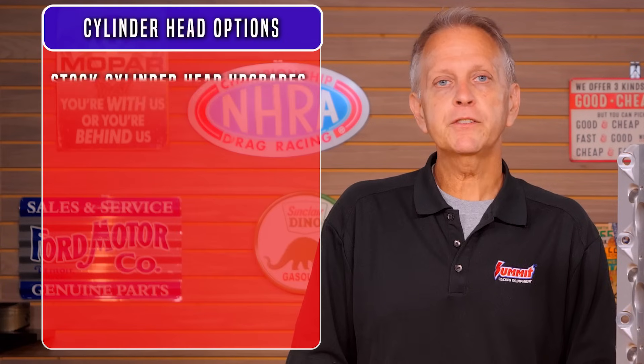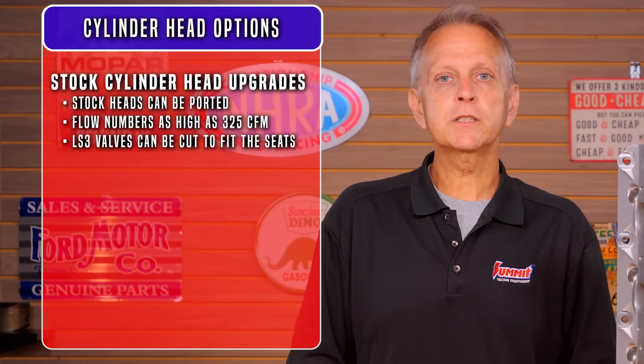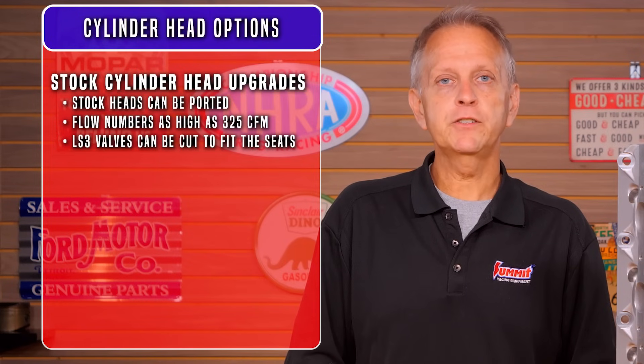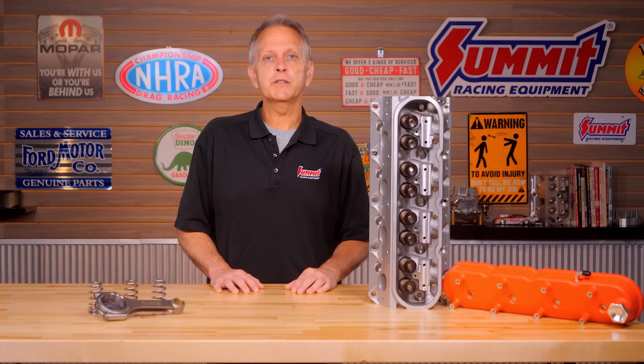Once you've upgraded the intake and throttle body, you can begin thinking about the heads. The stock heads can be CNC ported for more airflow and milled up to 30 thousandths inches for more compression. Flow numbers can be as high as 325 CFM at 600-inch lift. Lightweight hollow LS3 valves can be cut to 2 inches to fit the seats. Between the light valves and better springs, the engine will pull cleanly to 7000 RPM. Although LS3 heads fit, the valves are shrouded and the increase in power isn't what the flow numbers would suggest.